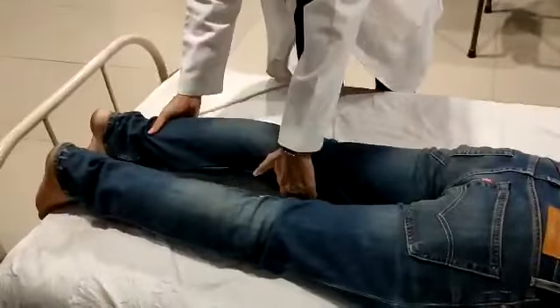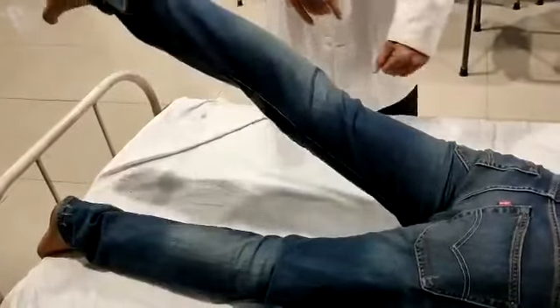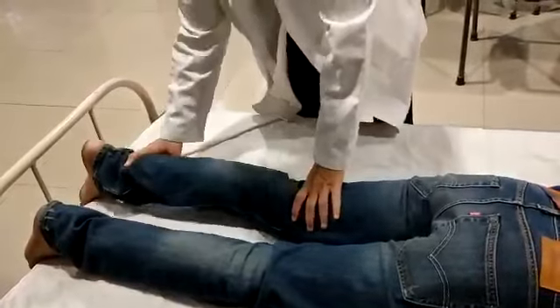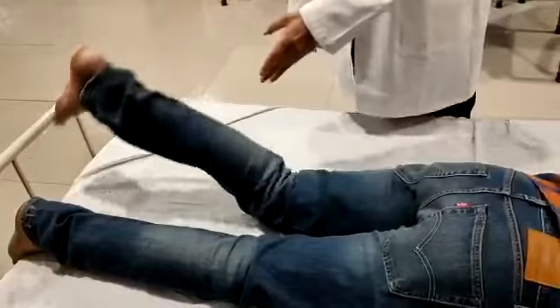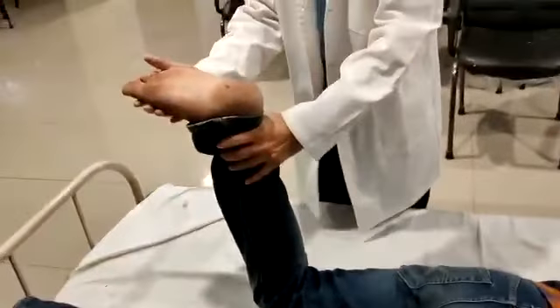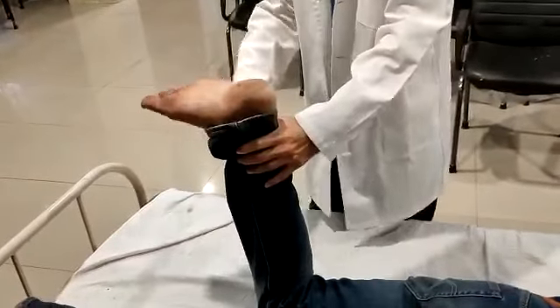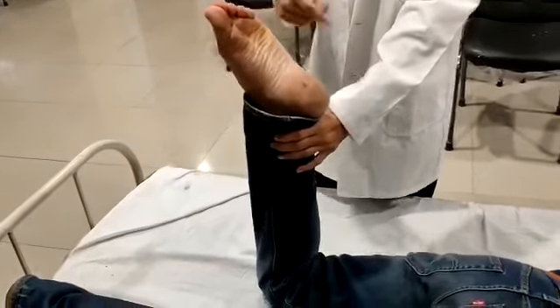The patient lifts the leg without bending in the prone or side position — this demonstrates grade 3 power in the extensors of the hip joint. Then with the leg positioned appropriately, the patient bends the knee — demonstrating grade 3 power in the flexors of the knee joint. The patient is then asked to point the foot downward, demonstrating grade 3 power in the plantar flexors of the ankle joint.